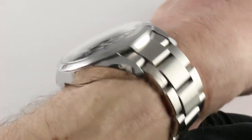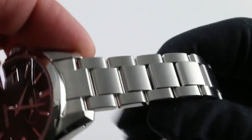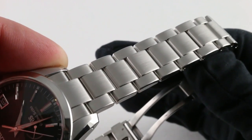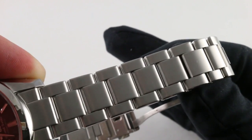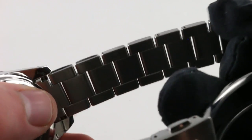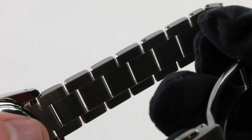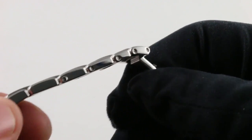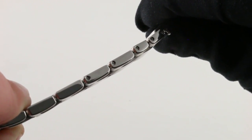A handsome timepiece, it also feels substantial on the wrist. The bracelet is comfortable and silken in its tactile impression, but also physically imposing. As you look at it, it appears all of a piece. You can see the contrast between the polish and the satin elements, but you really only see the gaps between the links when you view it from underneath — just enough of a gap to avoid pinching skin or pulling hair. The tolerances here are as good as anything you will see from Omega or Rolex, and sizing of the bracelet is done the proper way with screws.